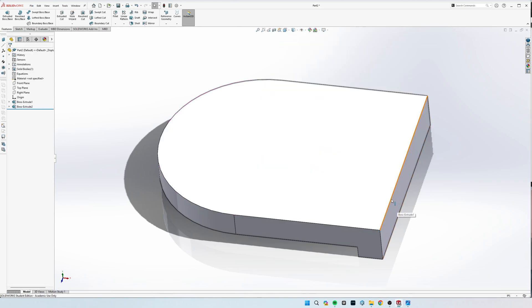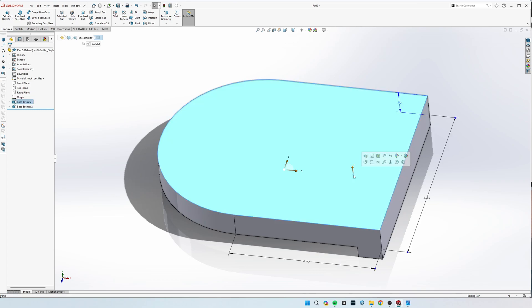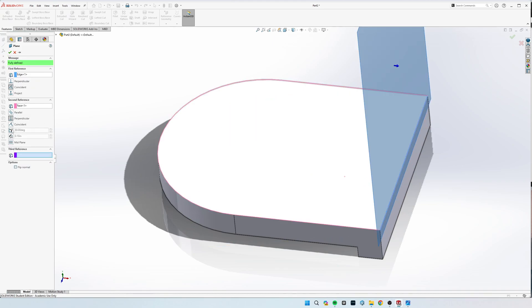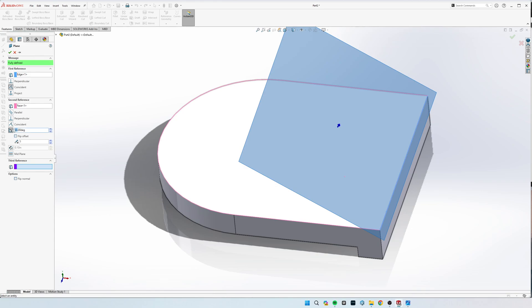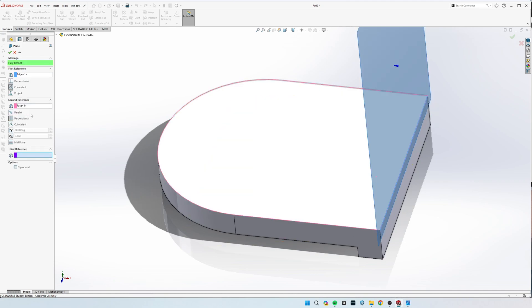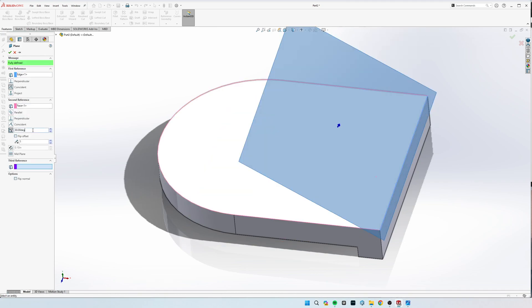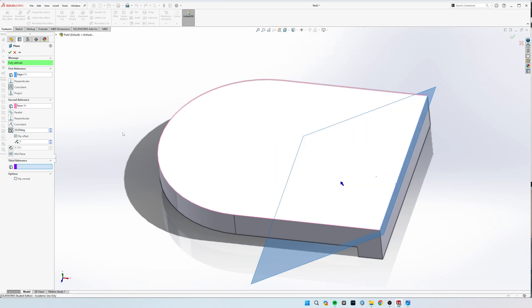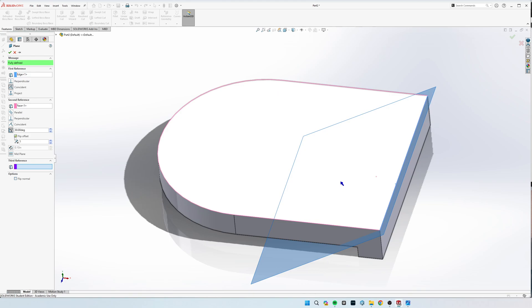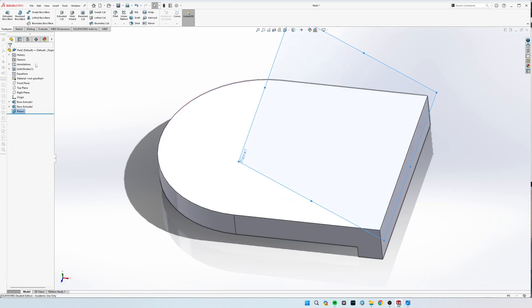What we're going to do is select this line right here and this face — not two faces, but this line and this top face. That's what we're going to make the reference with respect to. So select this line and this face, then come over to the left and select Angle. Type in the degree you want — we'll select 30 degrees. If it's going the wrong direction, hit the Flip Offset button and it will flip 30 degrees each way. We want it 30 degrees up just like that, then hit the check mark.